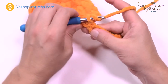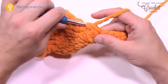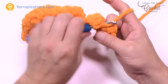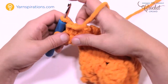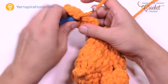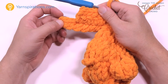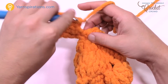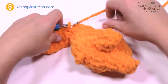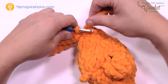Now turn your work, chain up one, and single crochet back across five times: 1, 2, 3, 4, and 5. Turn your work again, chain up one, and single crochet five again: 1, 2, 3, 4, and 5. You'll end up with a pointy longer end and a shorter end. Slip stitch to the second single crochet — you've been on the first one this whole time. Leave an extra long tail, snip it, and we'll fasten that in with the darning needle in a moment.